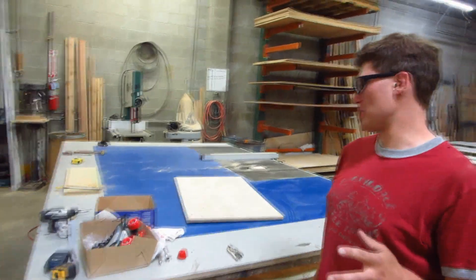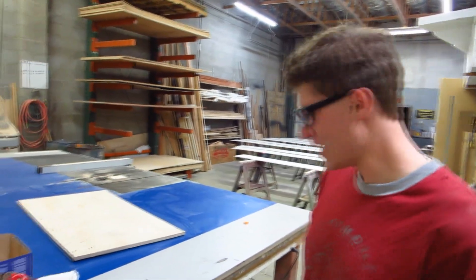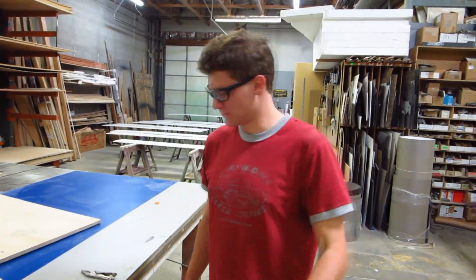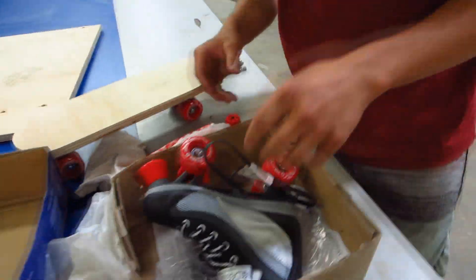I found a pretty interesting piece of roller skate technology that I'd like to share with you. It's unbelievably simple, elegantly simple. And we're about to find out whether or not it's up to snuff.